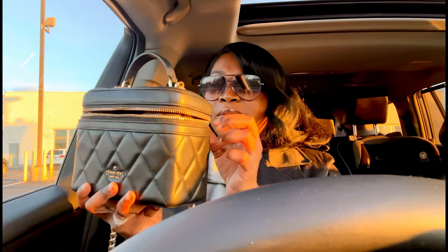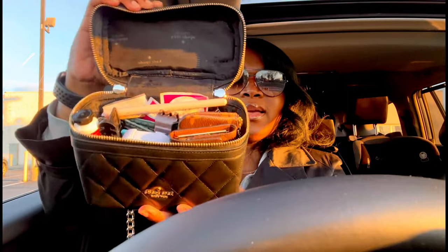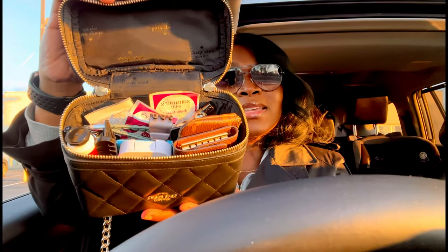I love the vanity style — I have another bag from Coach that's a vanity style but in cream, so I really love having this one in black. This is what the inside of the bag looks like.